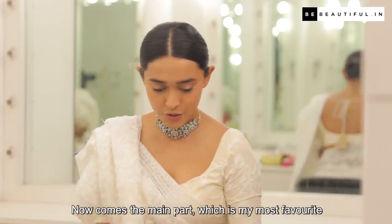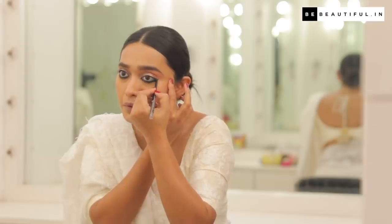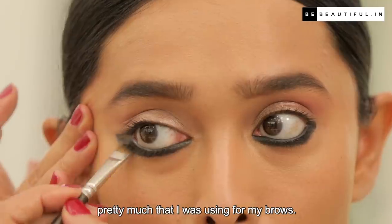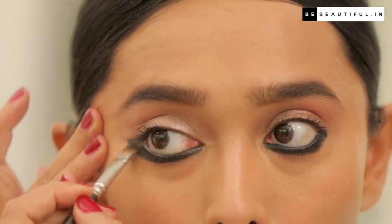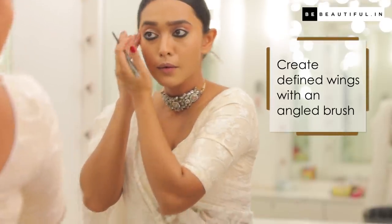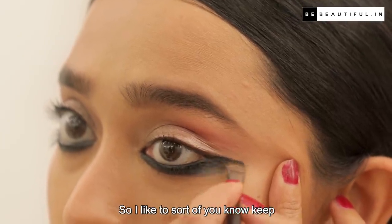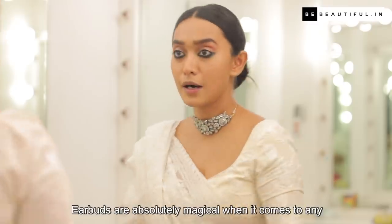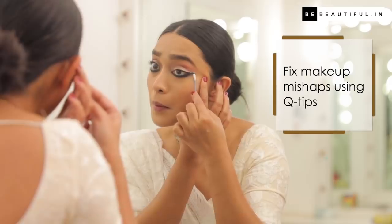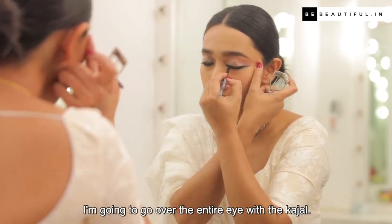Now comes the main part, which is my most favorite part. I'll use a flat brush — pretty much the same one I was using for my brows. It's a little tricky to get this part. I'm super OCD about my edges, so I keep going till it's perfect. Earbuds are absolutely magical when it comes to any kind of adjustment, taking off makeup, or fine-lining makeup — they just work wonders. I'm going to go over the entire eye with the kajal.